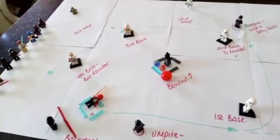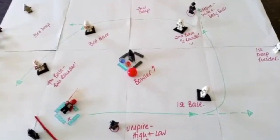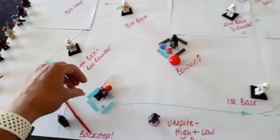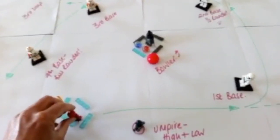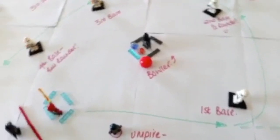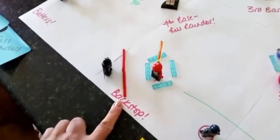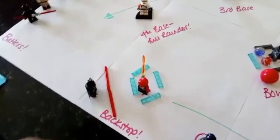We're going to start by looking at the dimensions of the pitch. I haven't been very specific in the measurements — I usually use it as a guide of nine strides from the batting square to the bowling square, and nine strides out to each of the bases. We have the red line here, which is a metre behind the batting square, stopping the backstop from getting hit by the batter.